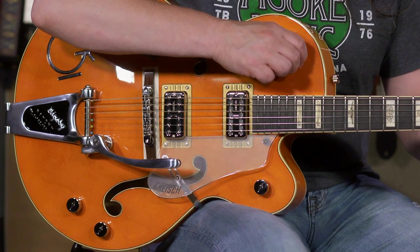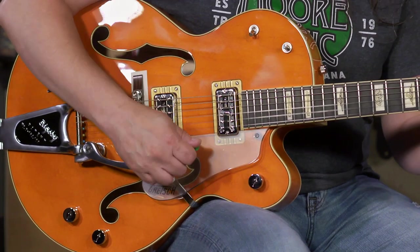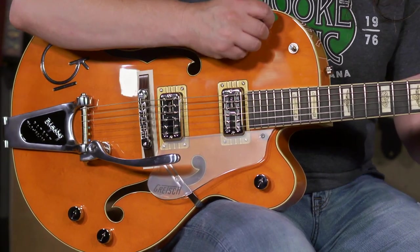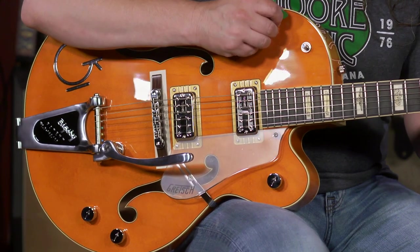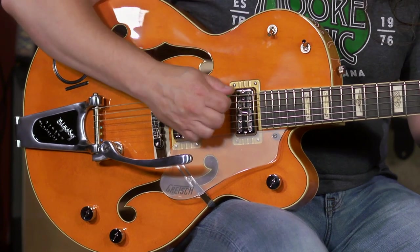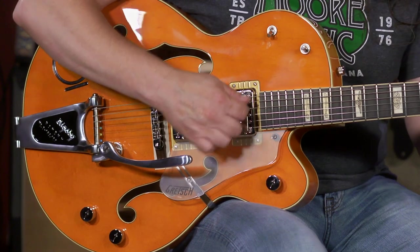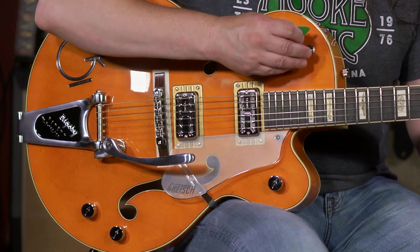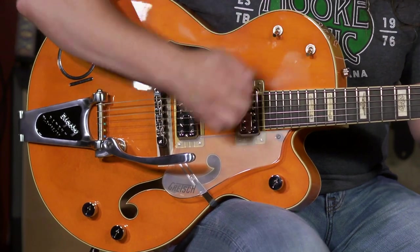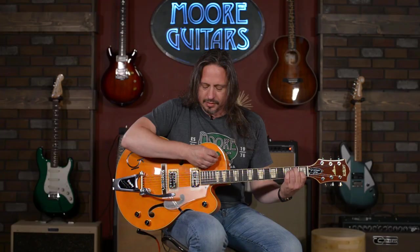This is the three-way switch, which is essentially the tone control. In the middle position, it's wide open — it's out of the circuit. In the up position, it's rolling off some frequencies. There it is bypassed. In the down position, another filter. And this is all just in the bridge pickup so far.